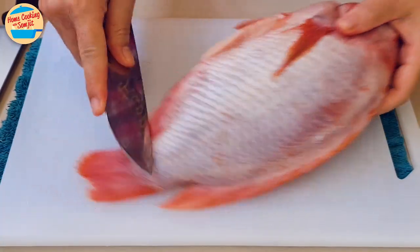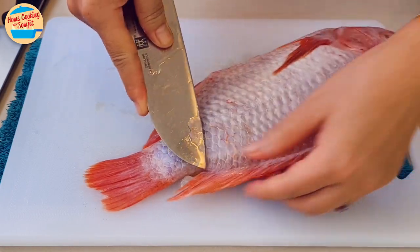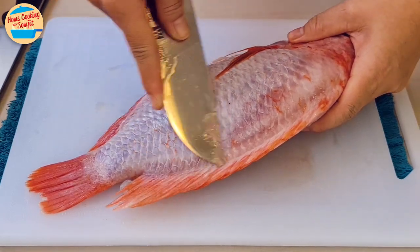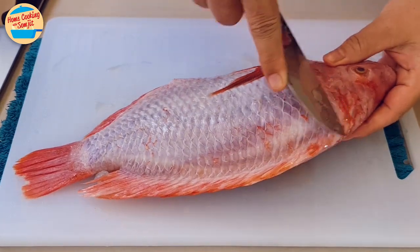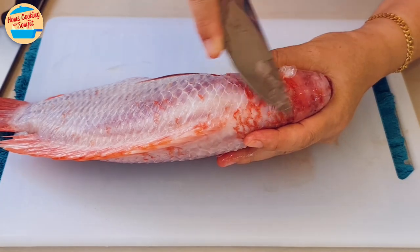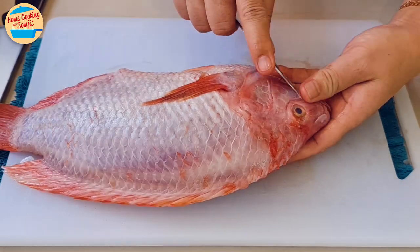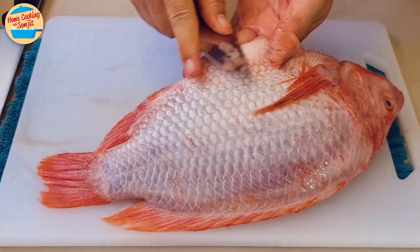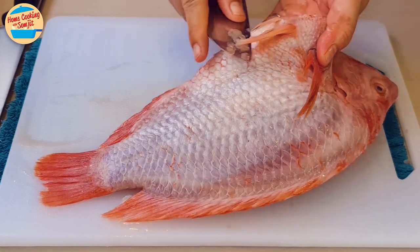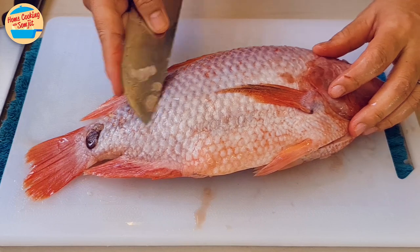Hold the fish and the knife firmly. Run the tip of the knife along the dorsal fin area from the tail to the head — this removes the leftover fish scales along the dorsal fin. Scrape against the scales with the tip of the knife to remove them. There are also leftover scales at the head area next to the eyes, the lower part of the stomach, and where there are a lot of tiny scales. Please be careful with the knife and not to cut yourself.